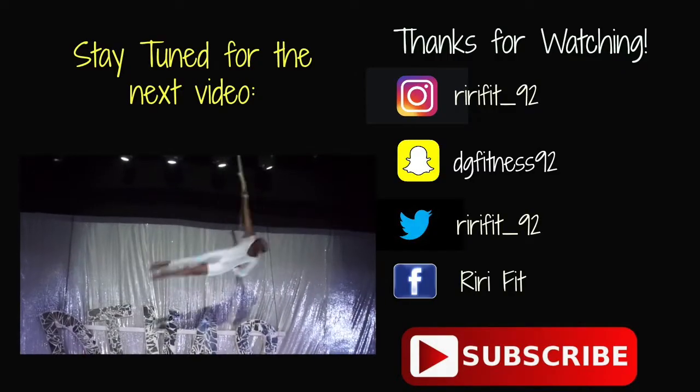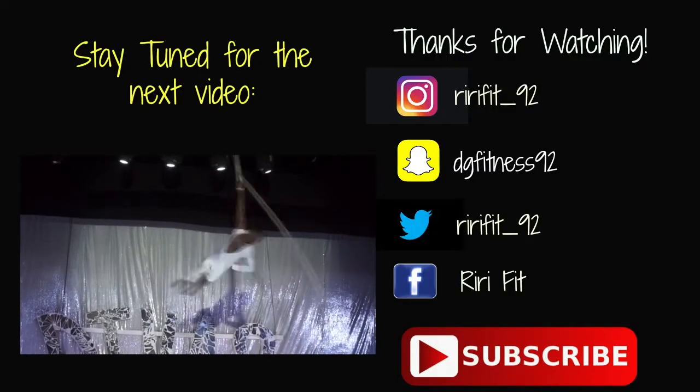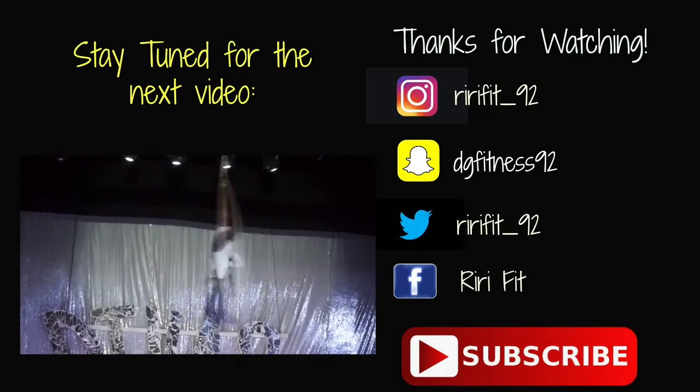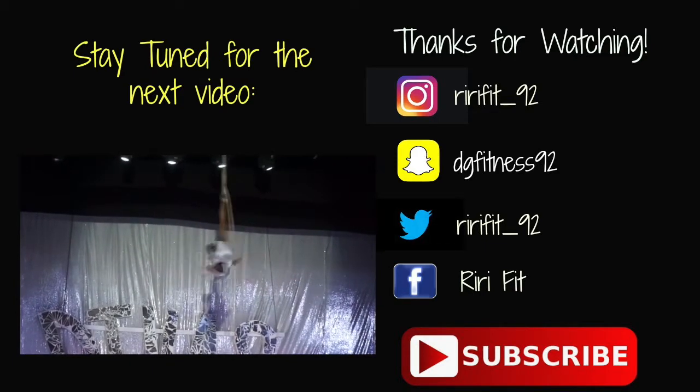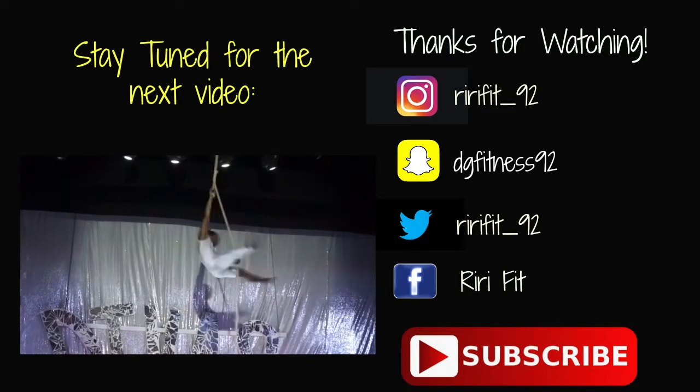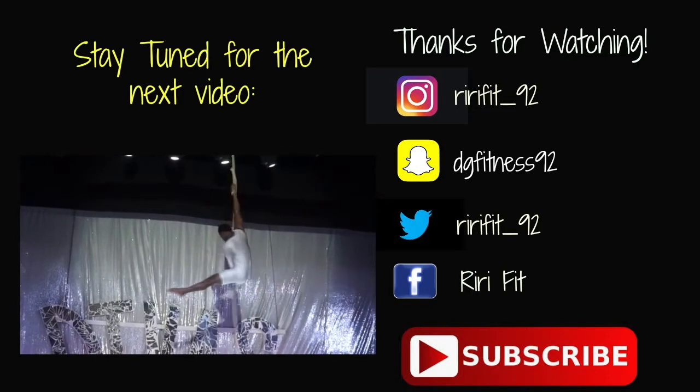If you guys like this video, go ahead and give it a thumbs up. Don't forget to share and subscribe to my channel, and let me know down below in the comments if you want me to make more cooking videos — I kind of like doing it, actually. Thanks for watching. Bye!